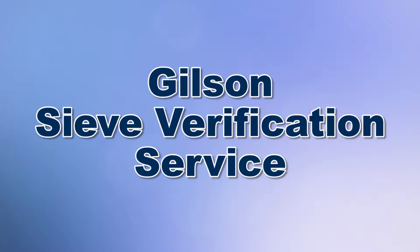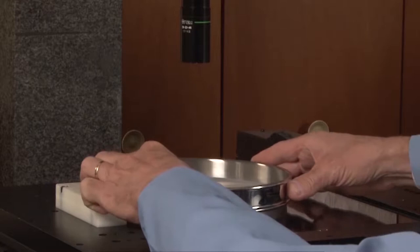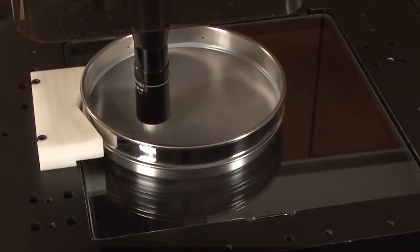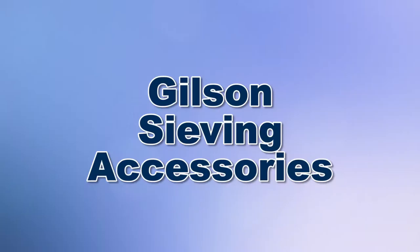Current operational test sieves' wire cloth may stretch, sag, or tear. Additionally, abrasive materials may change the wire cloth diameter, causing an increase in the opening and a loss of accuracy over time. For continued peak performance, periodic Gilson reverification service of your existing operational test sieves will assure continued compliance with ASTM and ISO standards.